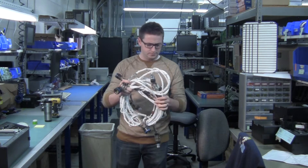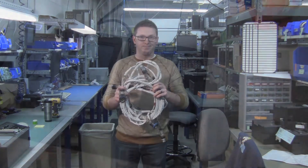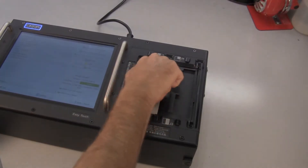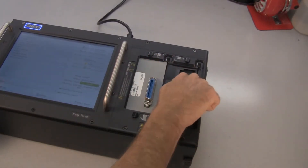One of the main challenges of testing cables and harnesses with automatic test equipment is you have to plug them in. Our 1100 and EasyTouch cable testers use snap-in adapter cards, which we call Signature Adapters.